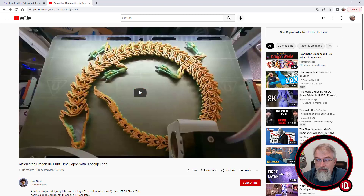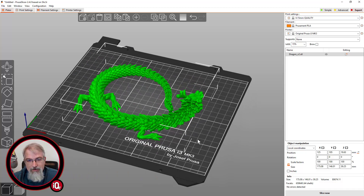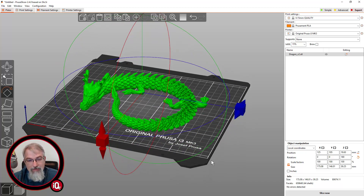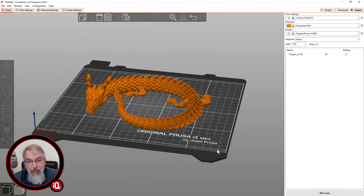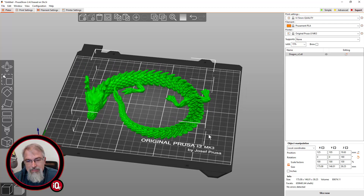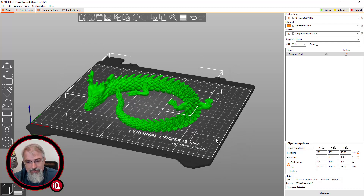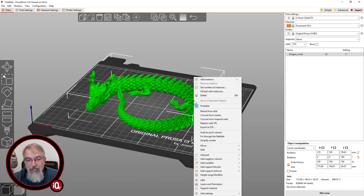Before we go over the numbers, let me go over the Prusa slicer and one thing you might want to do with it. I drop the dragon on, and when I'm doing a print I like to rotate it in such a way that looks cooler. One problem I had with this was I needed to slow down the first layer. I like to keep things simple — just push a button and let it go — but in this case we've got to do something a little more advanced.